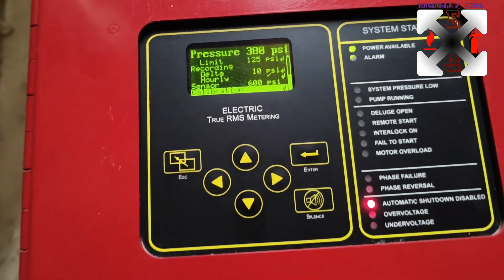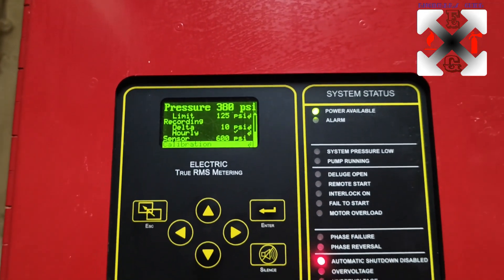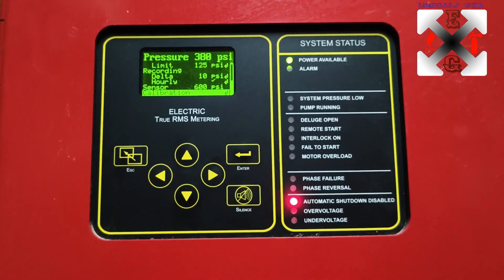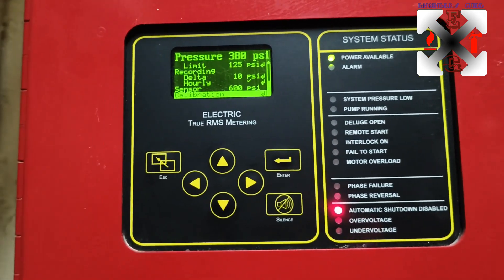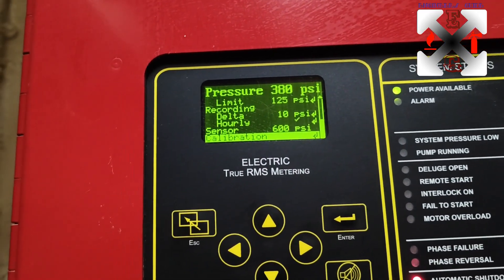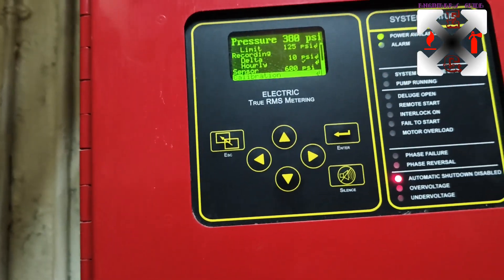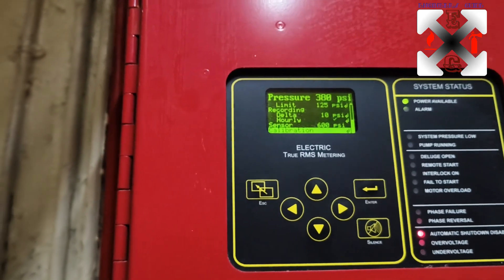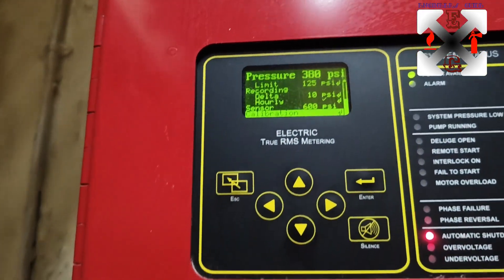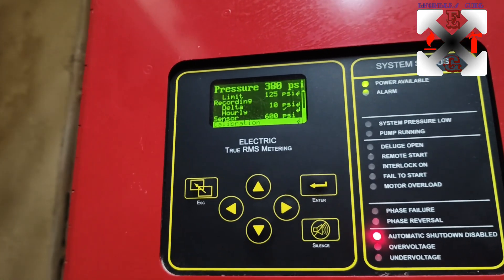You can find the calibration settings here - it's the same process as the jockey pump calibration we did last time. When we talk about calibration, we mean we have a standard and whatever reading we have needs to be calibrated according to that standard.